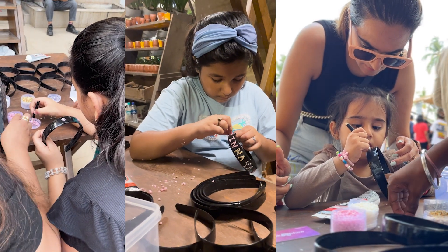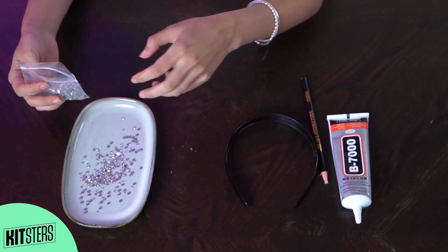So in this kit, you get a hairband which is flexible and unbreakable. You get rhinestones and you get this pen to pick the rhinestones and place on your hairband. Spread the rhinestones.